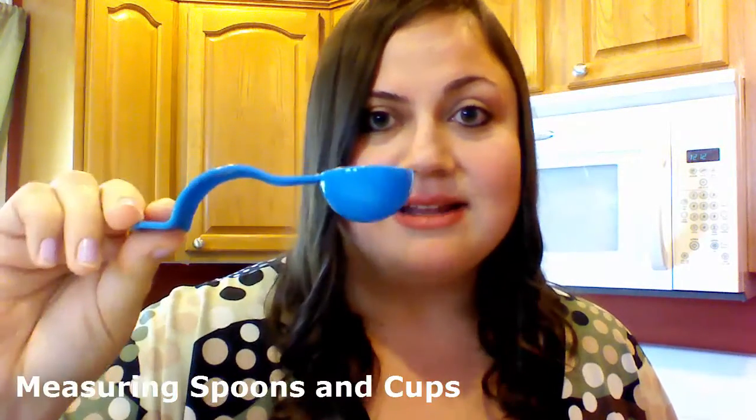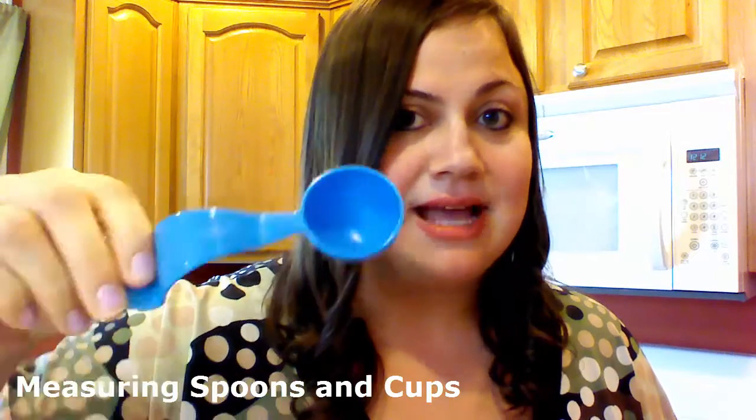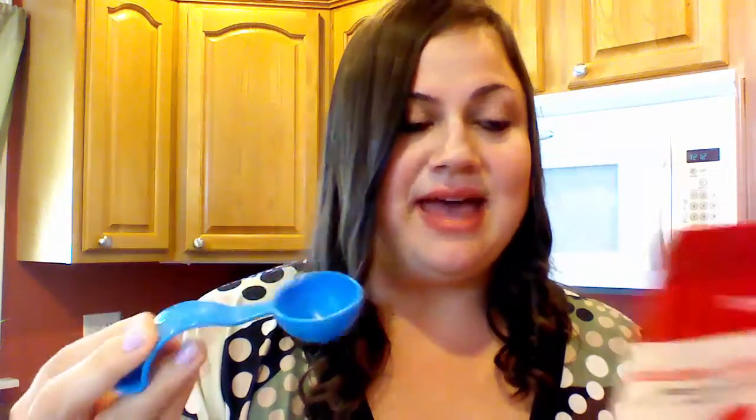My husband absolutely loves it. I'm going to use Tupperware's measuring spoon — the measurements will not rub off. If you set it on the counter, it's going to sit flat and it's not going to spill over. According to Home Living, this has been rated the number one measuring spoon for accuracy. So we're going to use one tablespoon of that seasoning in our salsa.